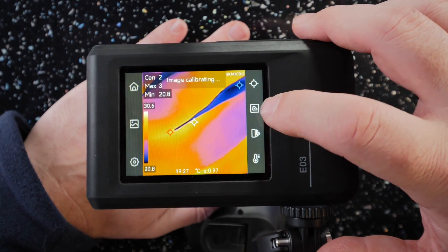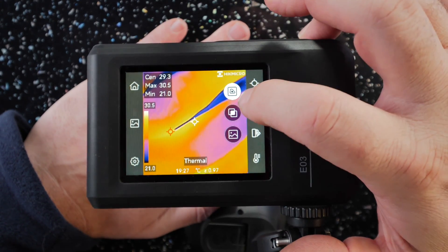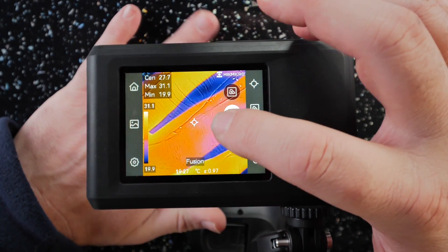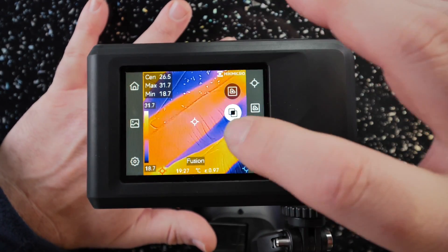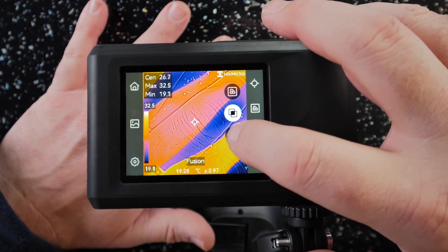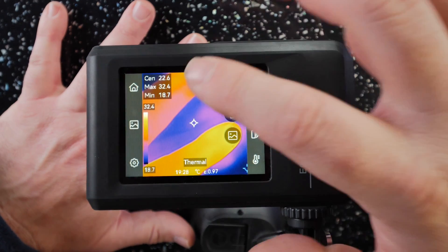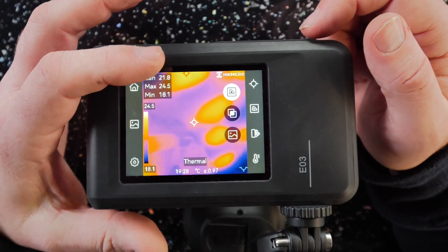The next button down is your image modes. Currently we're on just a thermal image. Pressing it gives you three options: at the top is the thermal image only; the middle is a mixed image combining both cameras, which overlays the thermal and the visual — it works better at normal distances than close up on my hand; and the bottom is just the regular camera on its own. You'll also notice every few seconds there's a little click and it says 'calibrating' at the top, because it recalibrates itself to the minimum and maximum temperatures for the best view.